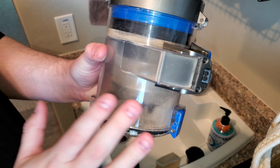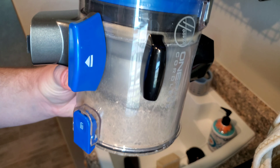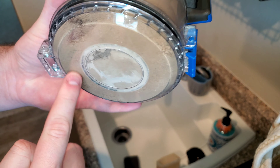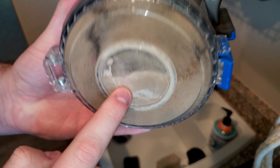Hello everyone, we're here with the dirt bin from the Hoover Blade Plus cordless vacuum. I just went outside and used this machine to clean up a lot of outside dirt. You can see there is some kitty litter, but all this is dirt from dust storms — you can see all the fine stuff that the cyclone captured in here.